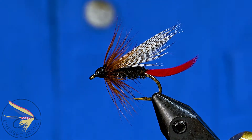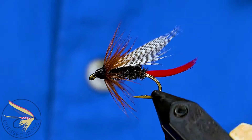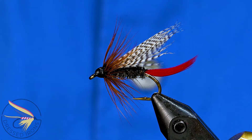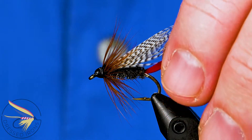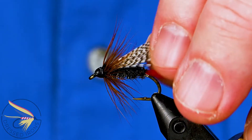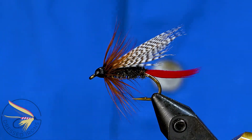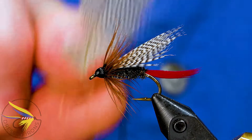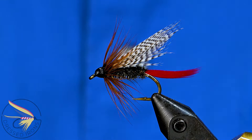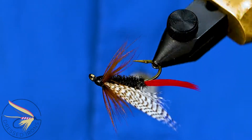This week we're tying a wet fly called the Big Meadow. It has a couple of interesting aspects — it's similar to the Governor, which I did last week, in that it has a peacock herl body and a brown hen hackle. This one also has a mylar tag, a scarlet tail, and a mallard wing. I'm going to use regular mallard flank feathers and explain how to match up and make a couple of matched slips for the wing.